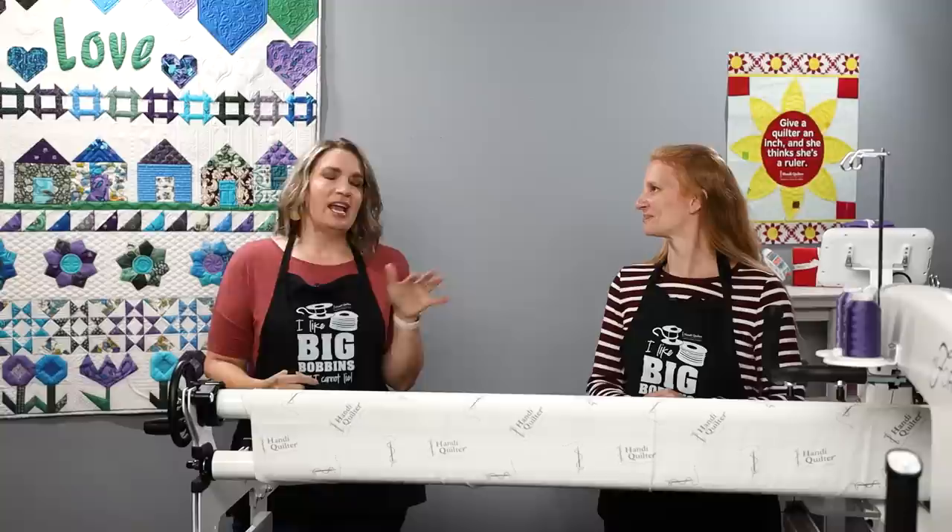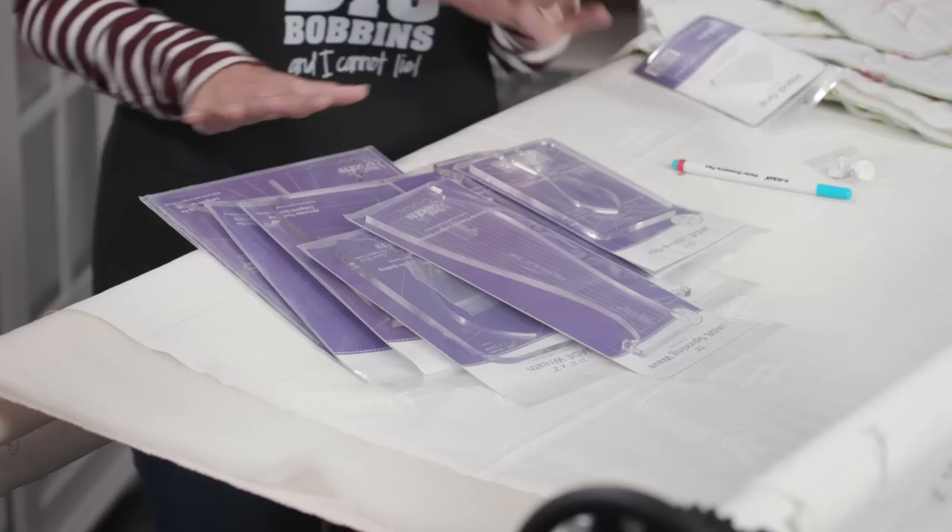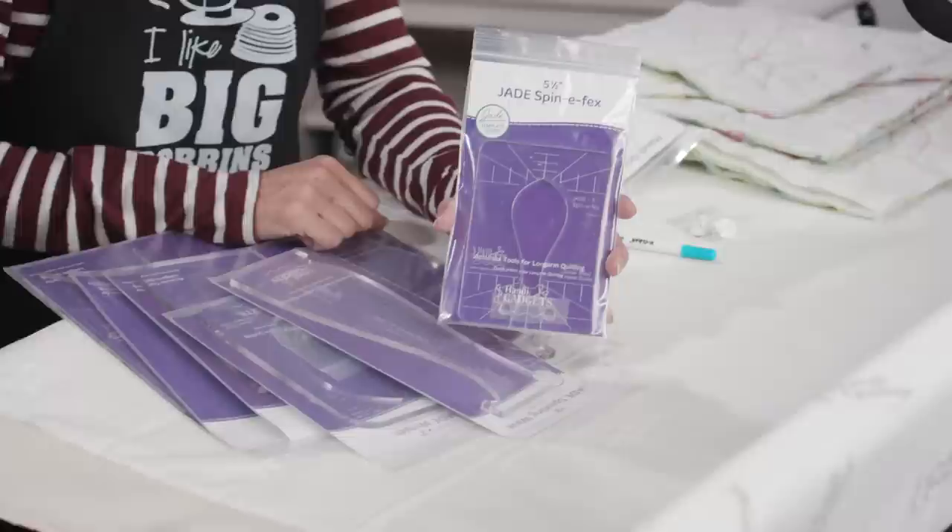Today we're going to talk about rulers. Christina loves to quilt with rulers — I'm not so much of a ruler quilter, but rulers are a fun one. We're going to work with a special kind called our Jade Series. There's a set of six rulers plus a bonus piece that I'm going to show you how to use.